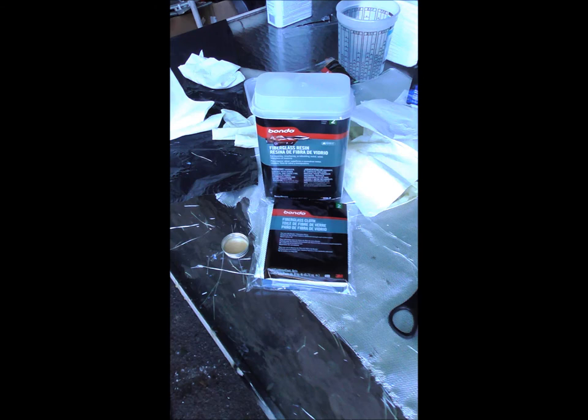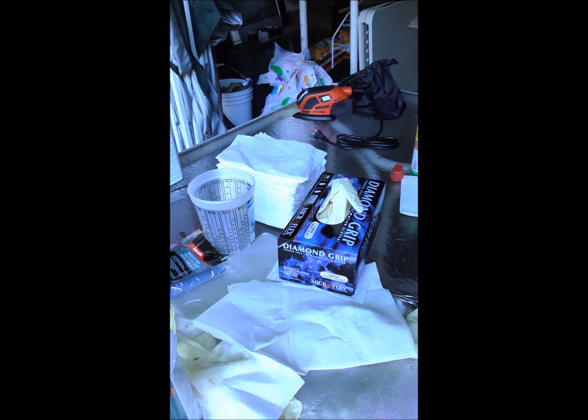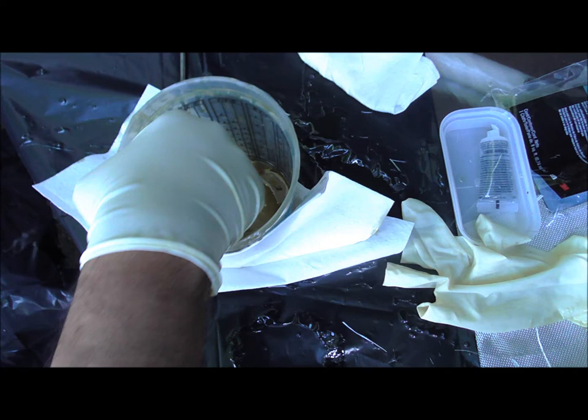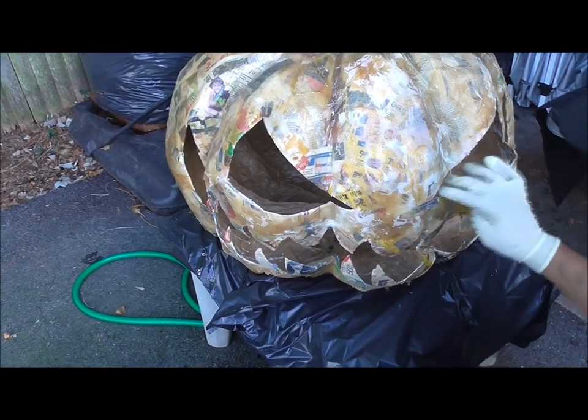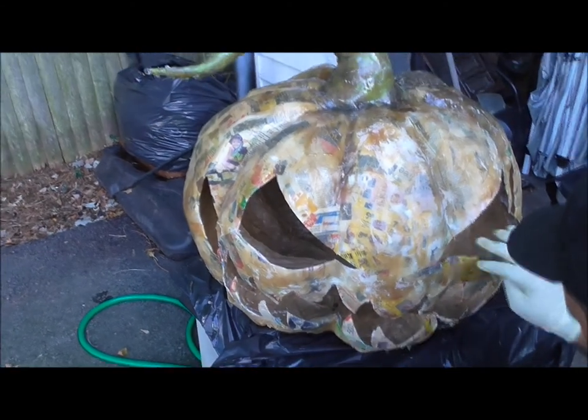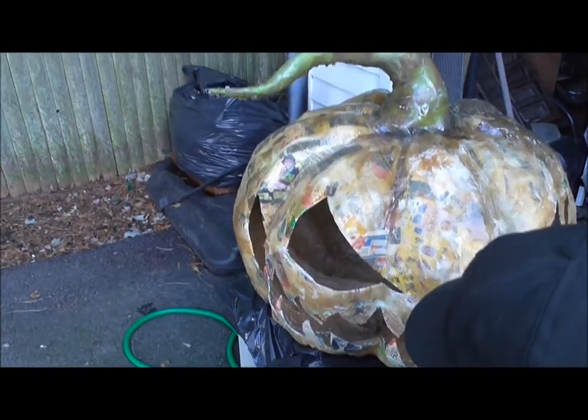Then I pulled out all the stuffing and the plastic bag through the eye holes. I already knew I wanted my pumpkin to be an outside prop, so I was thinking of ways to weatherproof it. My husband came up with a great idea of using a Bondo fiberglass resin kit to protect it from the weather. He used a plastic container to mix up the resin, along with lots of paper towels and gloves to protect his hands. Follow the directions on the fiberglass resin kit and cover your whole pumpkin with it — don't forget to apply it to the inside as well. When he was done, he let it dry for 24 hours and then sanded it down a little bit.